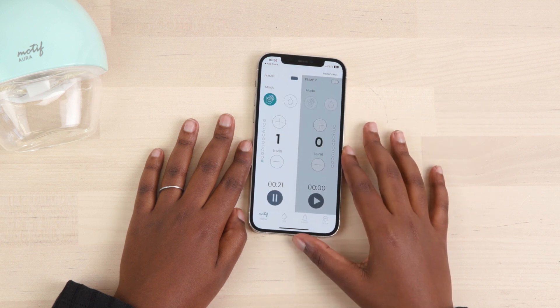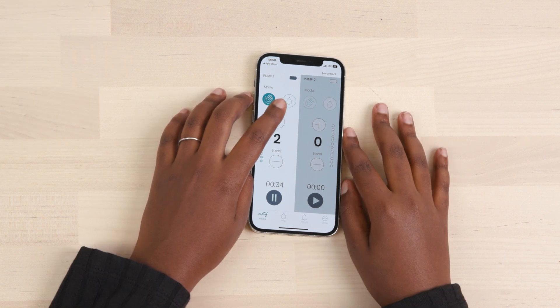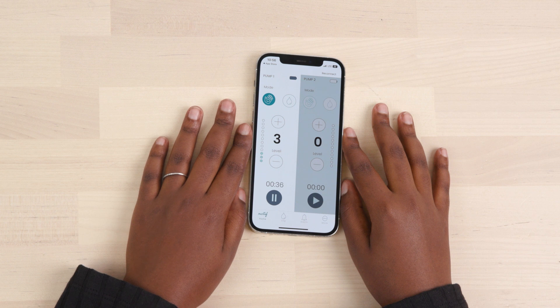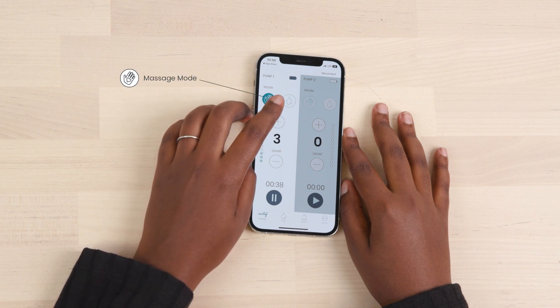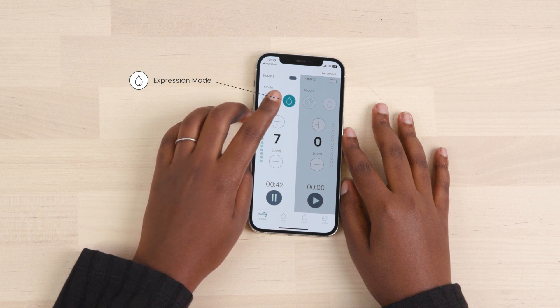From the home screen, you can control each pump individually. To change the suction levels, press the plus and minus buttons. Levels 1 through 5 will activate the massage mode, and levels 6 through 12 will activate the expression mode.